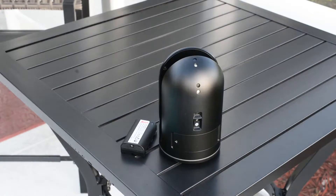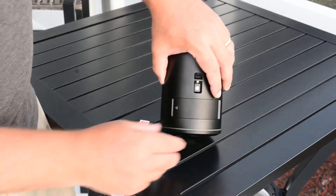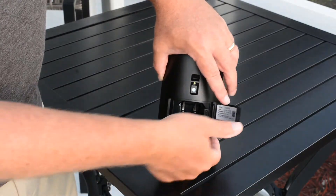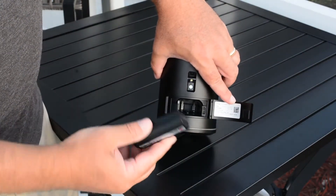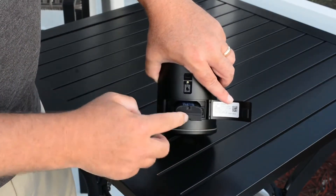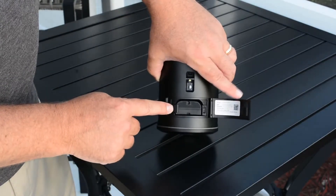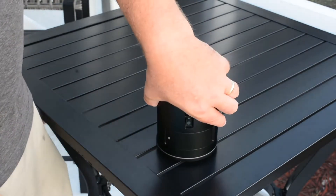Next we need to insert a charged battery into the scanner. Simply take the scanner, open the battery door, hold it open, be sure the contacts are down, slide it into the battery compartment, and it will click into place. The little lever will overlap the battery slightly and the door will close.